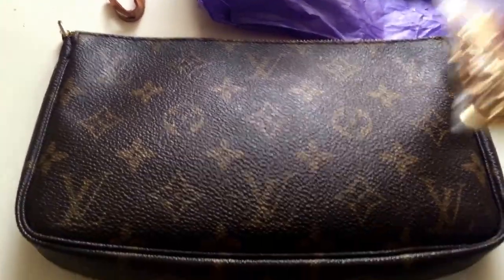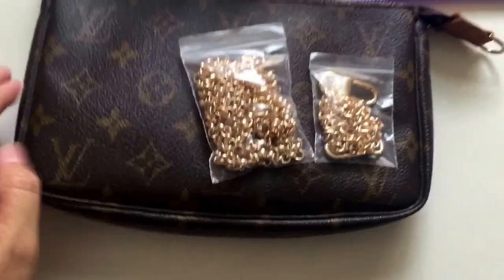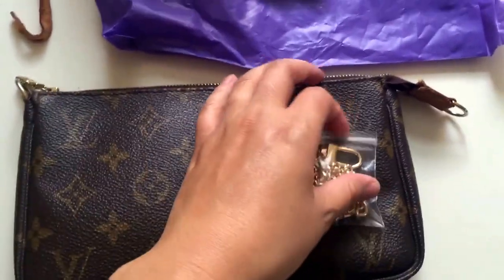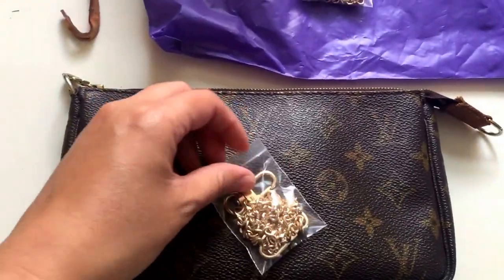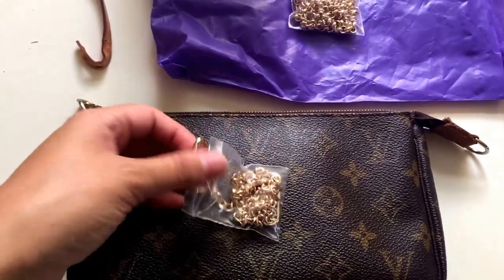This is the smaller, shorter chain, and that's the longer one. Each of them is about nine dollars. If you want, I can put the link for you — I got them from eBay.